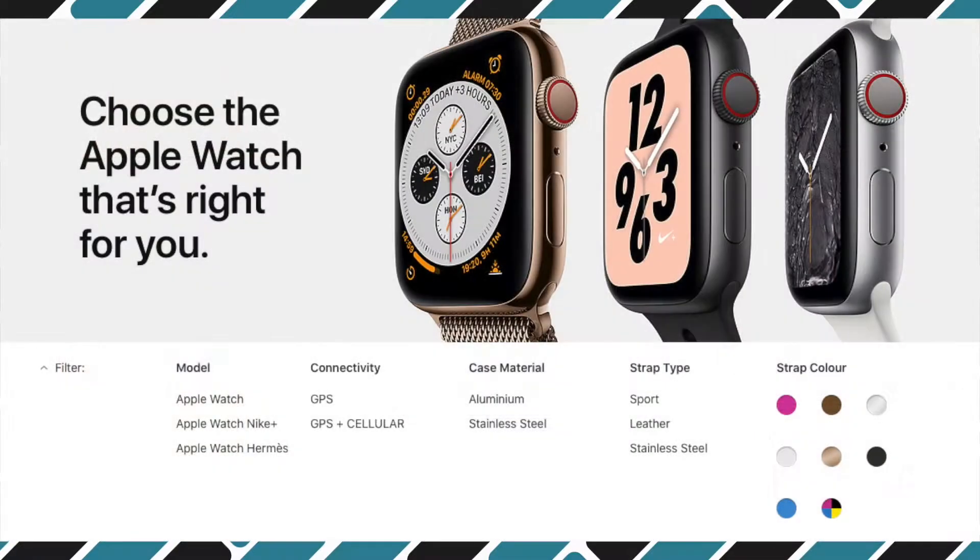You also have a choice of materials depending which model you pick up. If you pick up the GPS model you can get the aluminium version, or if you want the GPS and cellular model you have a choice between aluminium or stainless steel. Much like my previous Apple Watch I've stuck with the GPS model because I didn't think I needed the cellular connectivity.